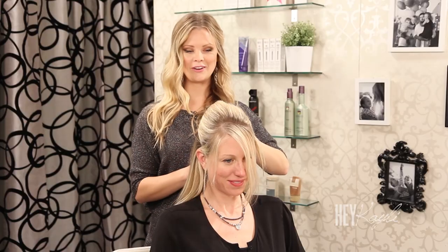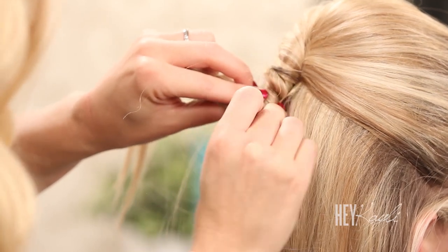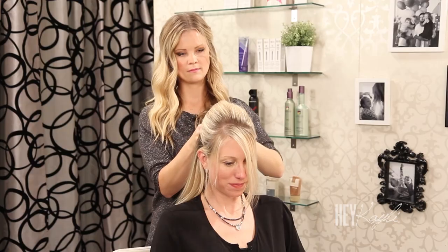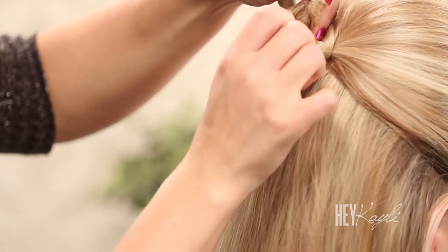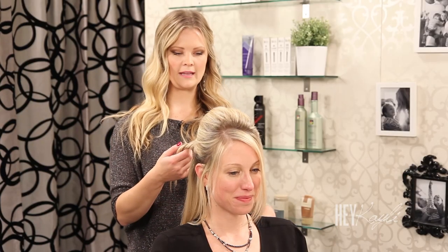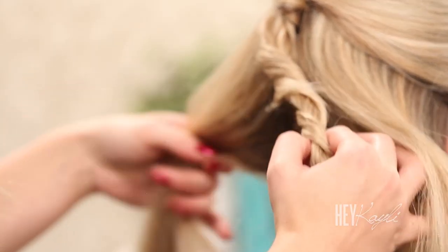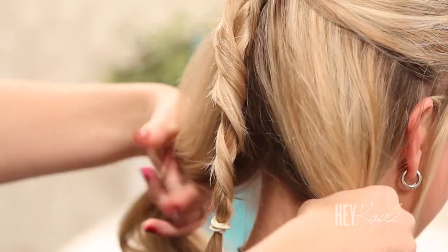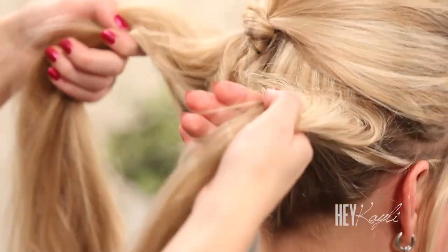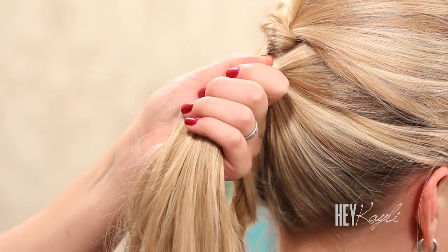You want to see that cute twist right there, then secure that with a bobby pin. You want that to stay really secure, so if you need to add one or two bobby pins through there, go ahead. Now we're going to take the remaining hair and part that into two pieces, leaving this twist down in between them, and pull this hair up and around. I'm going to secure that into a ponytail close to the twist up here.